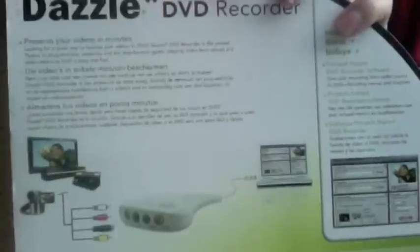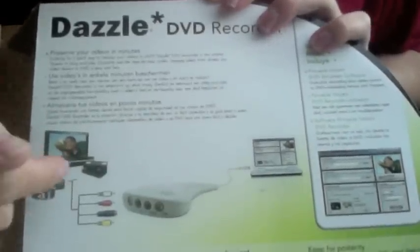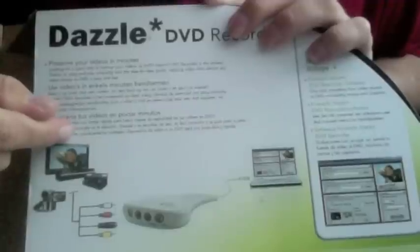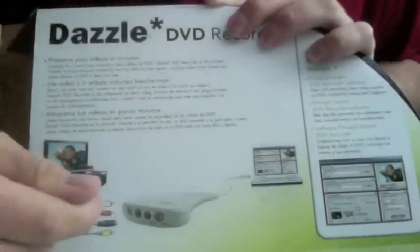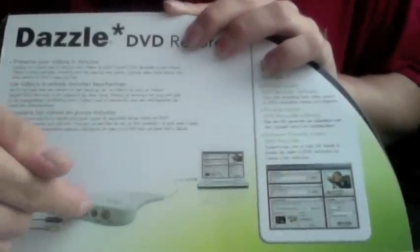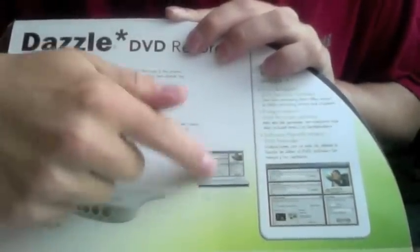I'll take this plastic cover off and show you the back. That's the TV connection. The cables go into the TV, and then the cables go into the Dazzle — and then the Dazzle goes into your PC or laptop. Laptop's easier, but it's irrelevant.